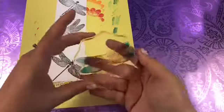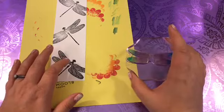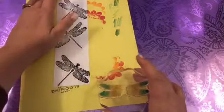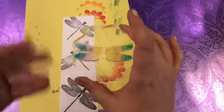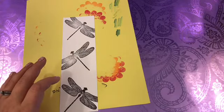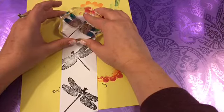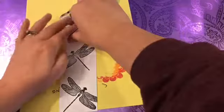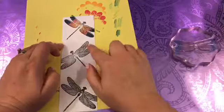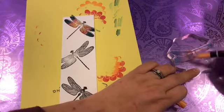Now we're going to do something called huffing. I'm going to take this, put it up to my mouth, and breathe across it to re-moisten the ink from the markers. That means you can take your time with coloring it and then just re-moisten it with your breath. And then I'm going to line this up over the dragonfly wings and push down. See how cool that is and how easy that was! I'm just going to do the other two that same way.